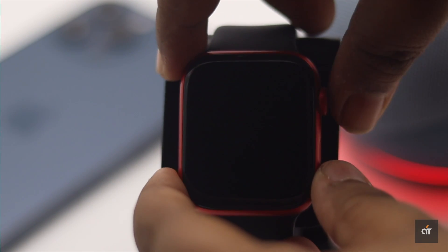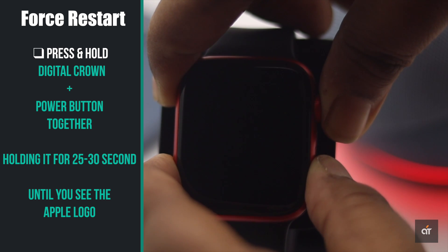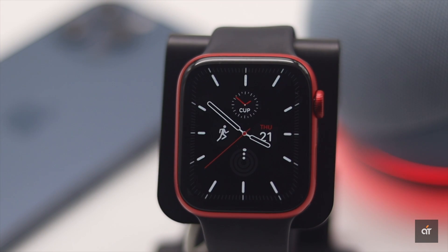To give your Apple Watch a force restart, press and hold the digital crown and the power button together. Keep holding it for 25 to 30 seconds, or until you see the Apple logo.